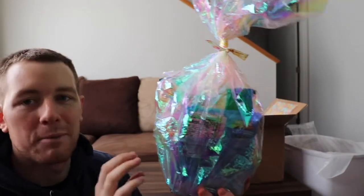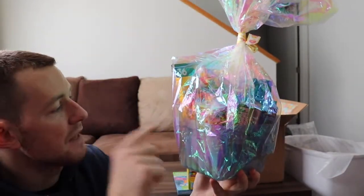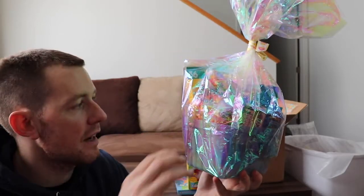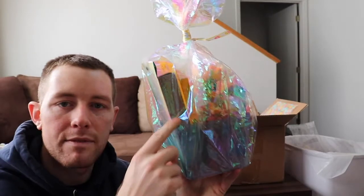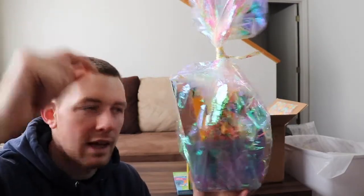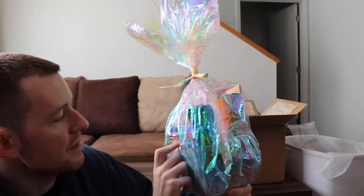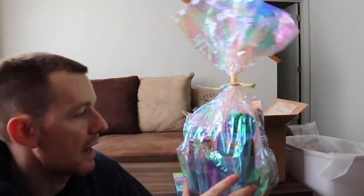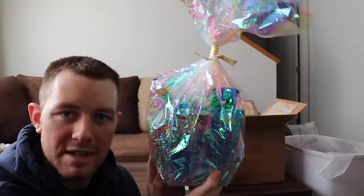I put the pencil bag with the colored pencils inside, along with the eraser and pencil sharpener inside the pencil bag. I have the clothespin lights, the treat bag with all the different candies, and the Peeps sitting in there. And here is the little Easter basket I made.